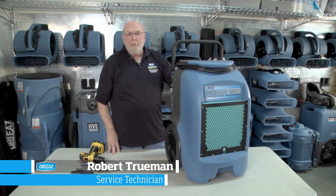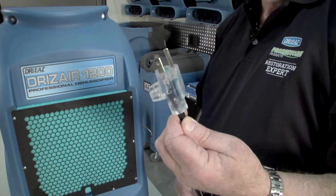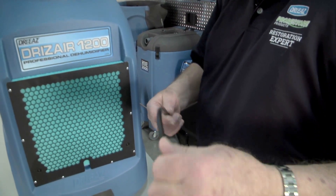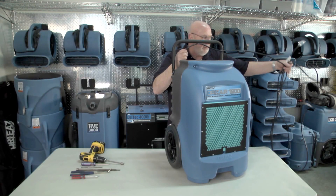The first thing that you would do upon arrival at a job site, or when you bring it back into your shop, you want to inspect the power cord. You want to make sure that it isn't frayed, that the plug is not pulled loose. I basically would inspect the entire cord — I think that's very important.